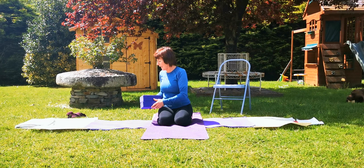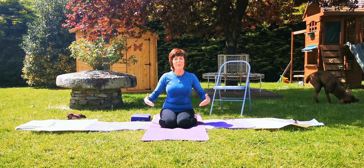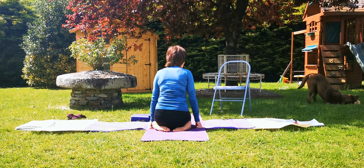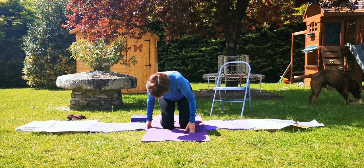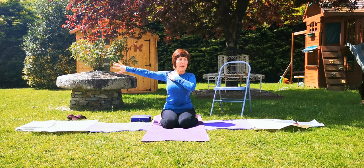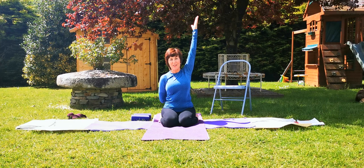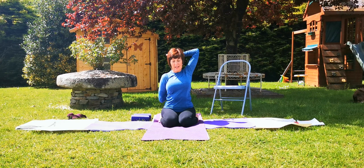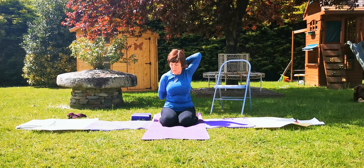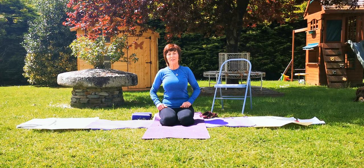The next one we're going to do is Gomukhasana. If you need to sit on a bit of a raise, do so. If not, we're going to sit in Virasana — roll the calves nicely out. Extend the right arm out long, keep that right shoulder back, take it down and up the back. Grab hold of the elbow and slide the right hand up the back, keeping that long extension in the top arm but keeping the right shoulder back. Go on extending and then join both hands together. If you don't join easily, you can always use a belt. Then release the hands.